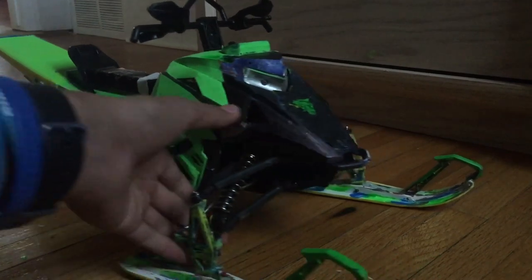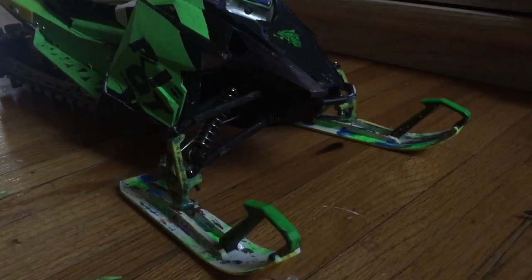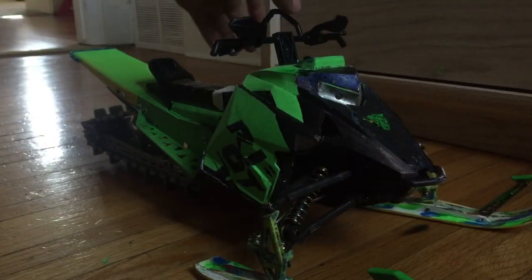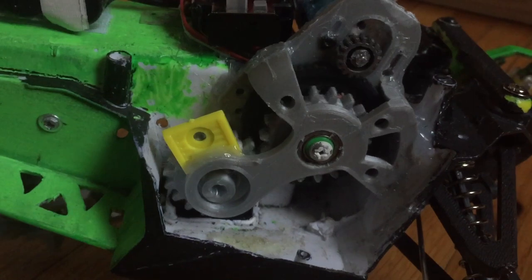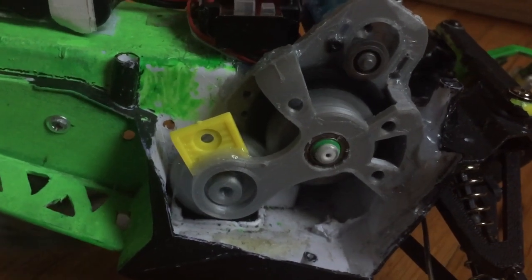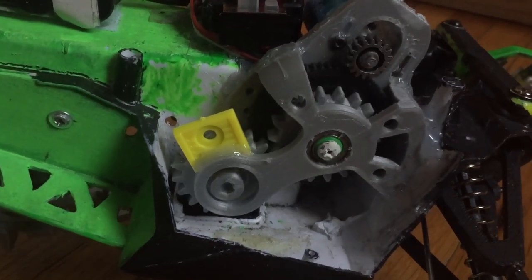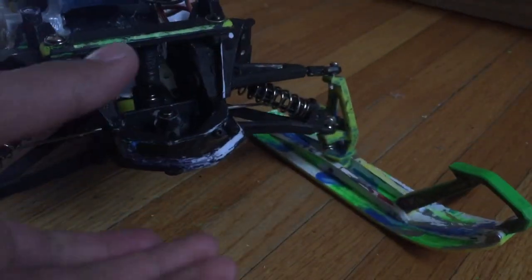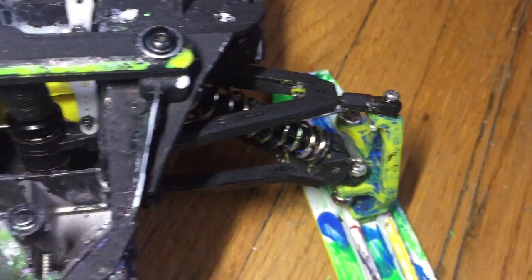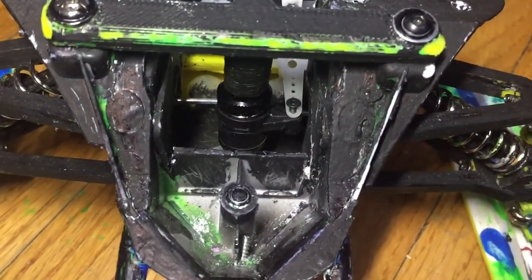I'm going to be trying to paint it. I'm going to try and do some tests because it doesn't work the way I want it to, so I'm just going to do some tests right there.